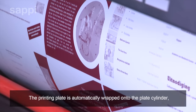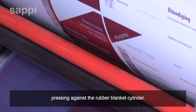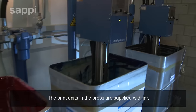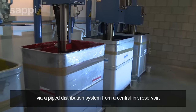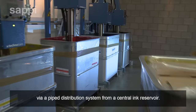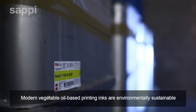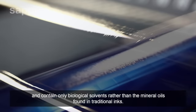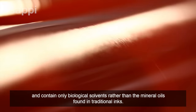The printing plate is automatically wrapped onto the plate cylinder, pressing against the rubber blanket cylinder. The print units in the press are supplied with ink via a pipe distribution system from a central reservoir. Modern vegetable oil-based printing inks are environmentally sustainable and contain only biological solvents, rather than the mineral oils found in traditional inks.